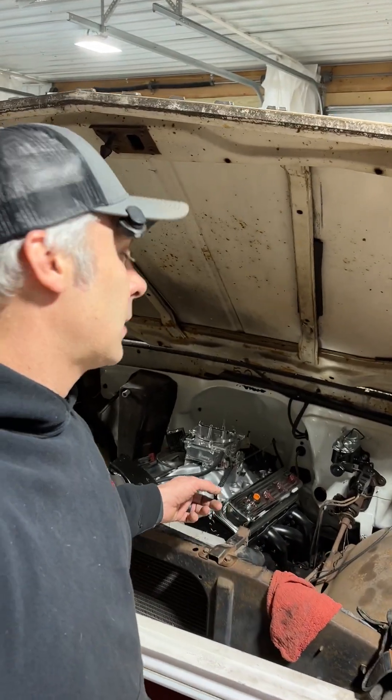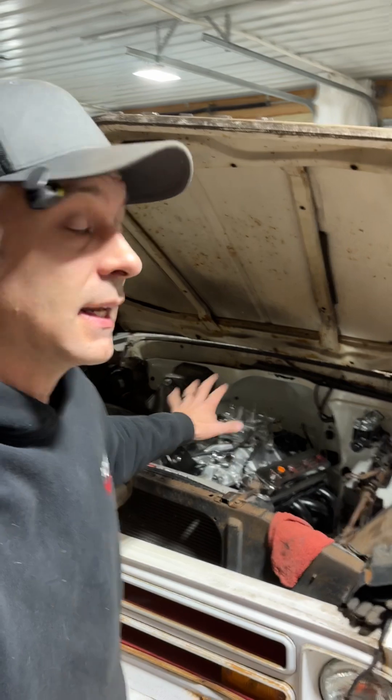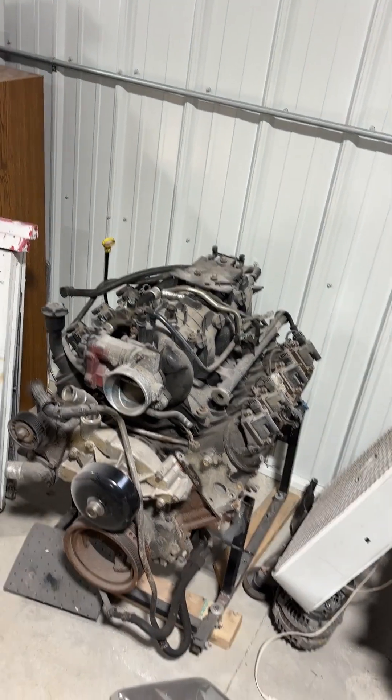The small block Chevy engine is probably one of the most common engines to swap into anything, and it's basically simple to do — you only need a handful of wires to get it running. Beyond that, probably the second most popular engine to swap in nowadays, especially, are the LS engines.